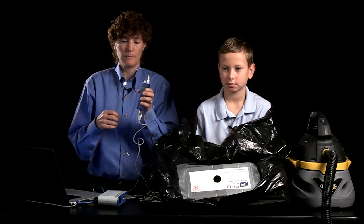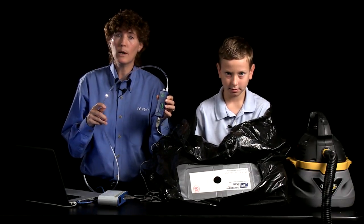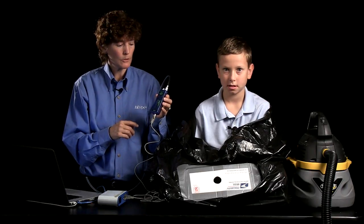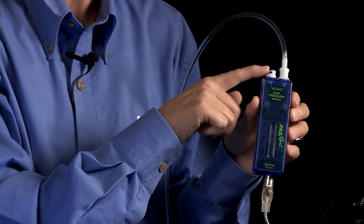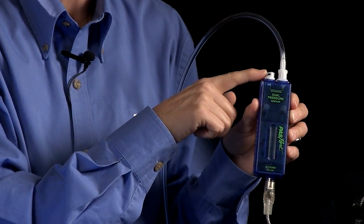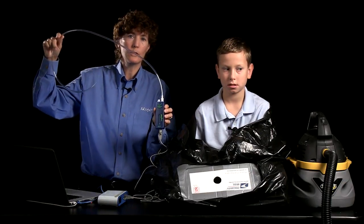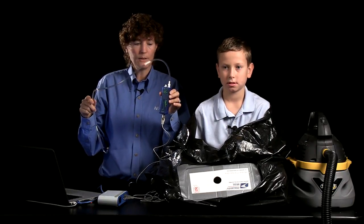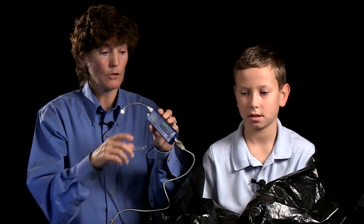I'm also going to make some pressure measurements while we do this demonstration, because this is a great way to quantify it. What I've got is a dual pressure sensor. I'm going to be collecting data inside the bag. Port one is set up to measure the pressure inside the bag, and on port two I have a long tube that's going to allow access to the external ambient air pressure. The two will be measured simultaneously. I've also got an extension cable because this has to sit inside the bag with my assistant, Joshua.